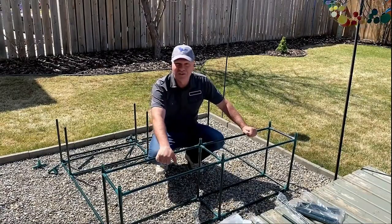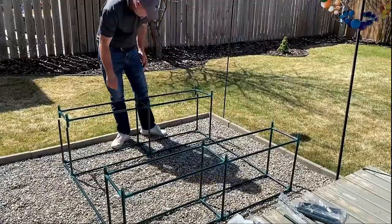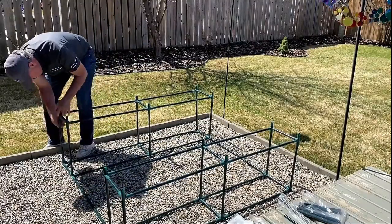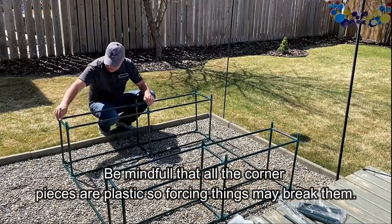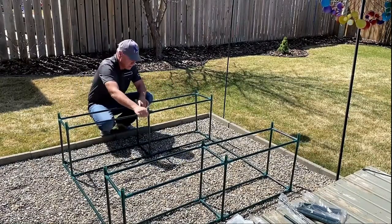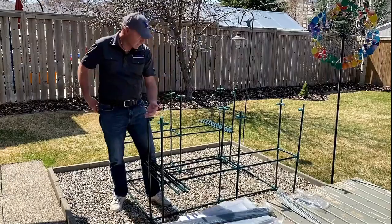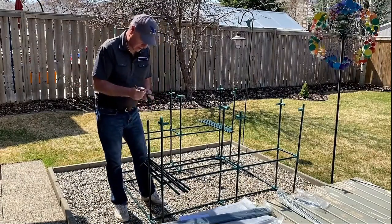Okay, this side is assembled — repeat and do the same on the other side. Looks good, looks pretty well. It's not something you want to do when the weather is too cold, because this is all plastic corners and we live in a cold climate. When you try to assemble something like that — or take it apart — when it's cold, it increases the chance it will snap on you. So for the second shelf here, we just very loosely put our ends on so we know which way they face.